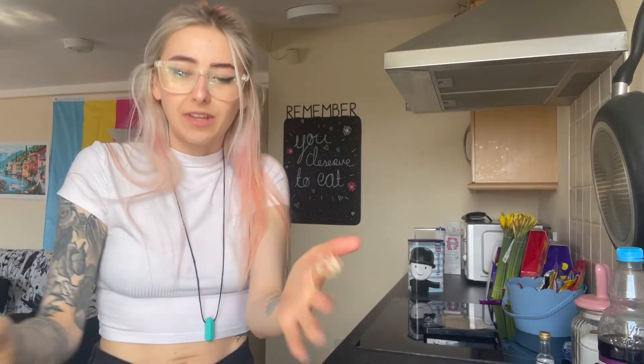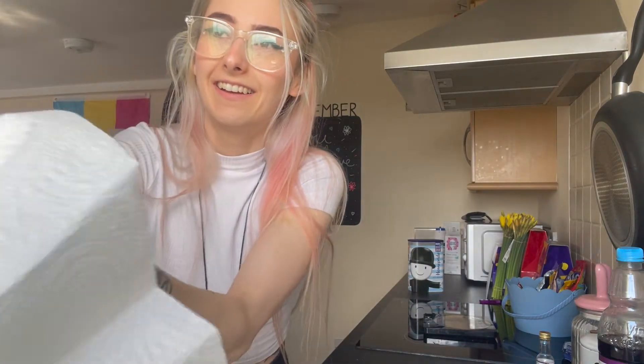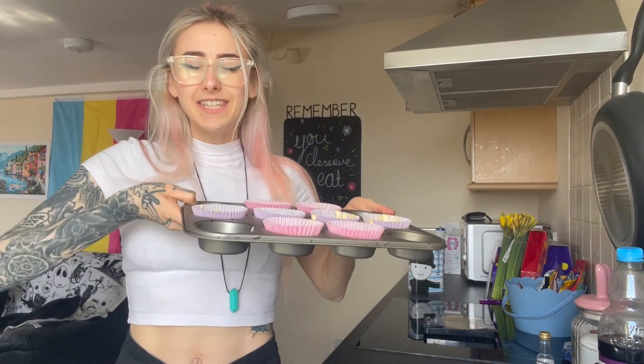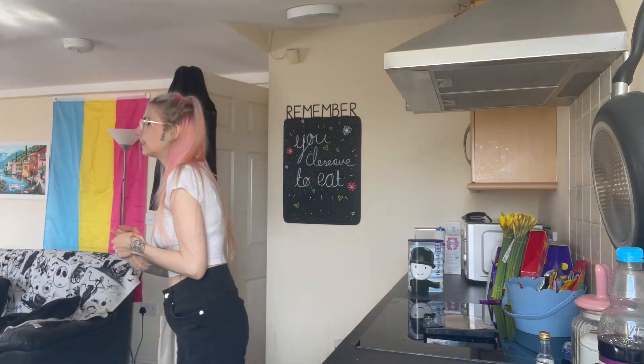That will do. I'm going to put these in the oven for 15 minutes — see you in 15! I'm going to do some washing up and have a cup of tea. Okay, it is time to take my cupcakes out of the oven.